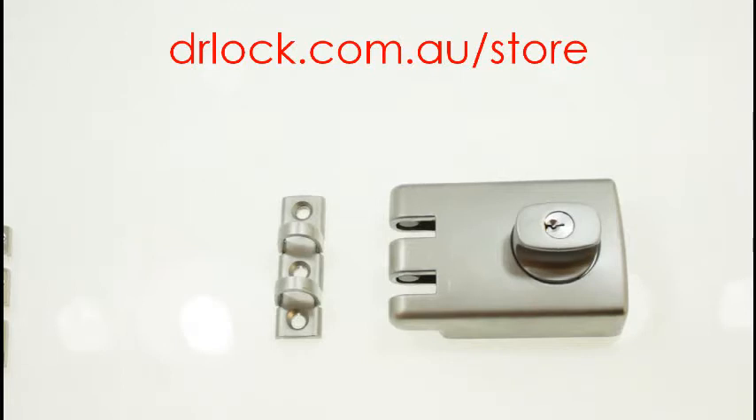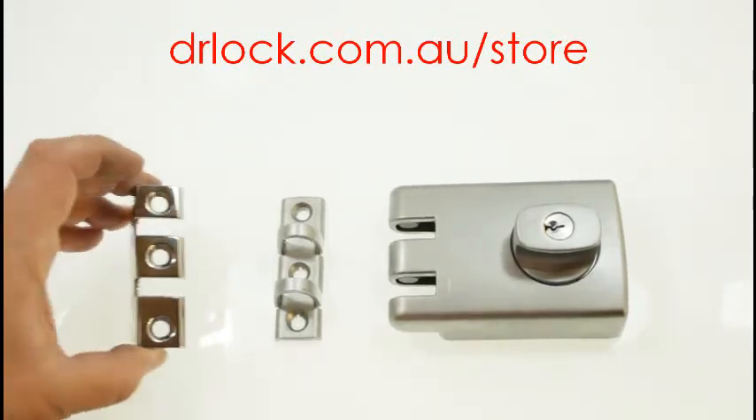This lock is generally not suited for a unit front door, and that's where a lot of metal frames are. But as you buy it, you'll get this standard strike. Now the problem is if you have a wood frame, you really want the wood frame strike.